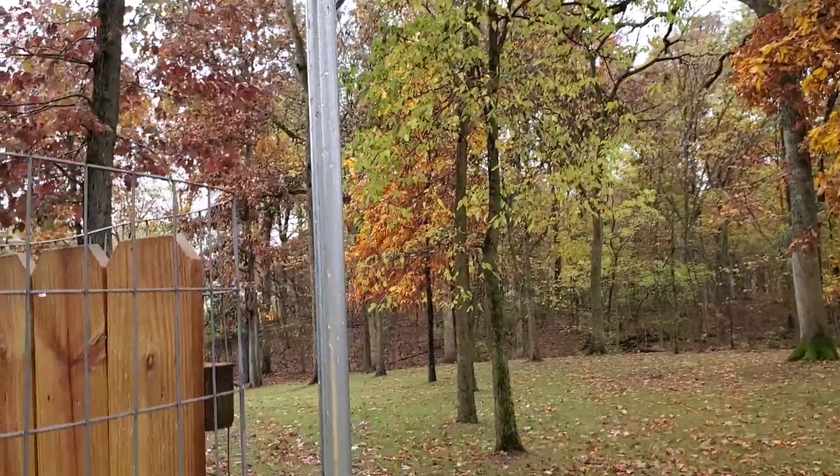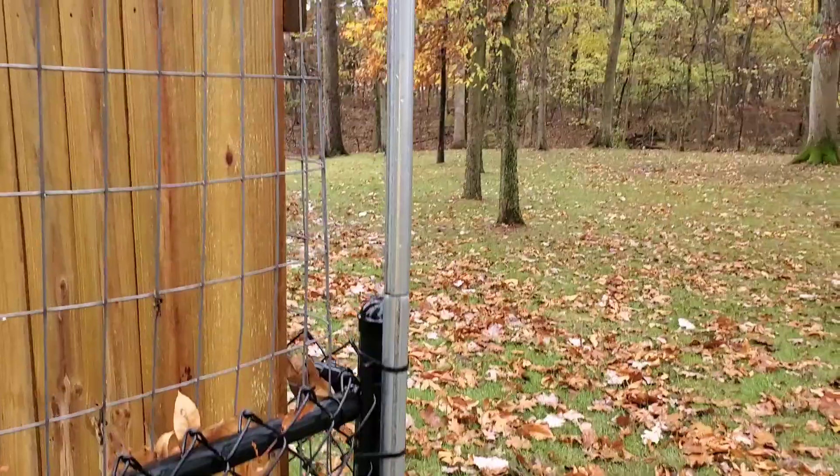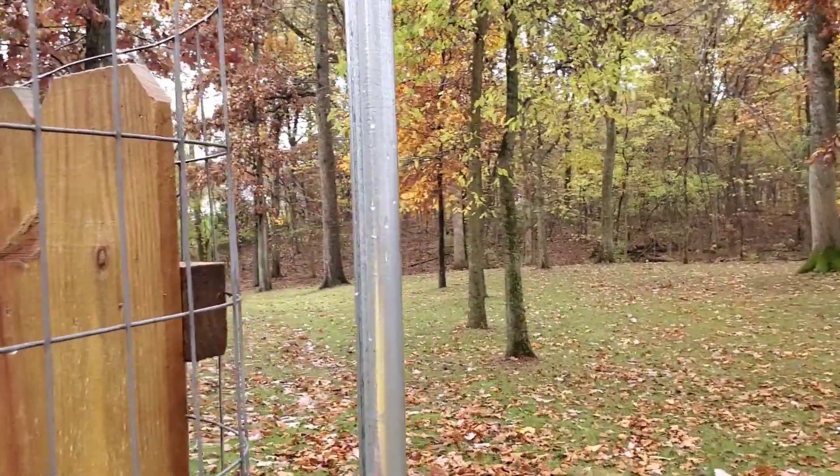I've got it mounted on a pole and then I just zip tied it to my fence. I know you could probably put a pole in the ground but that seemed like the easiest solution. It's relatively stable.